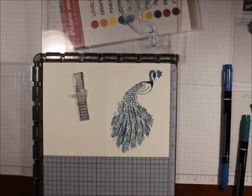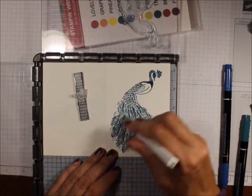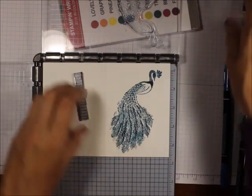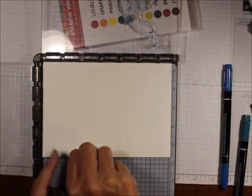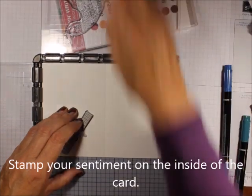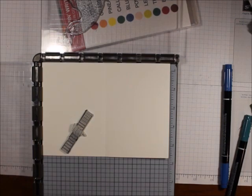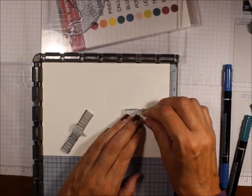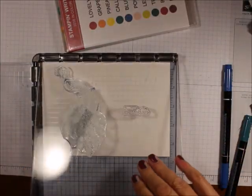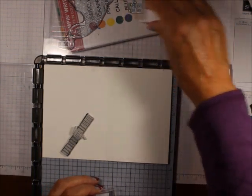Then I'm going to take my Wink of Stella and just highlight him. I'm going to turn that over and put my stamp — you are incredible — and pick that up, and with the Pretty Peacock I'm going to stamp that.